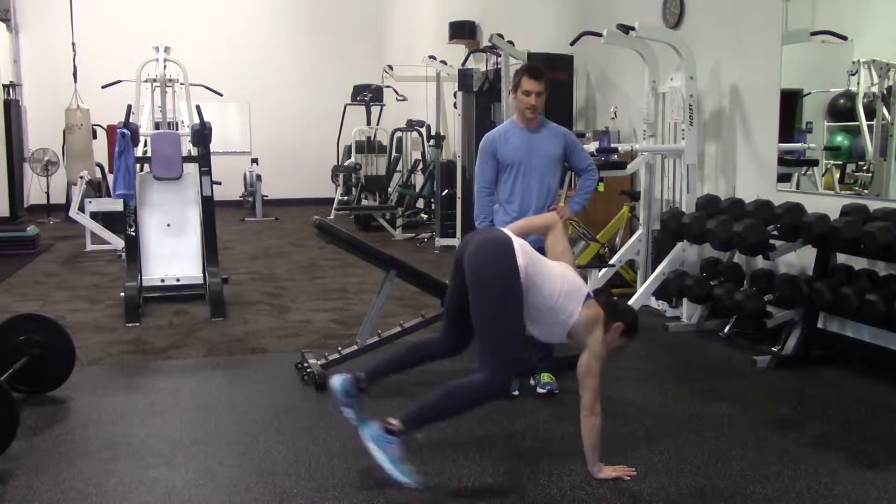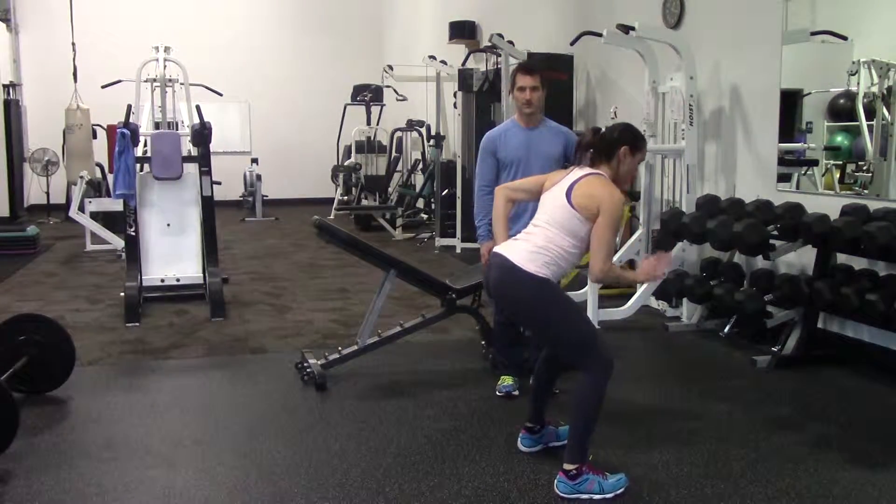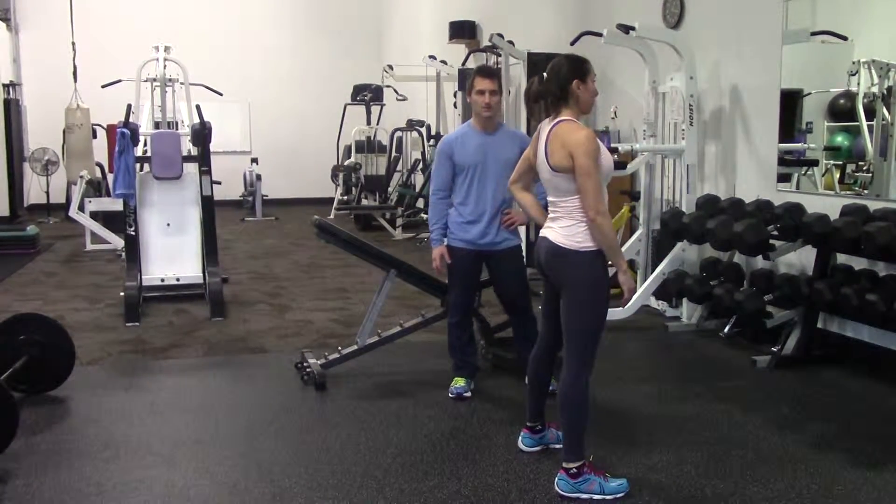Again: down with one, out, in, and right into a jump. Those are one-arm burpees.